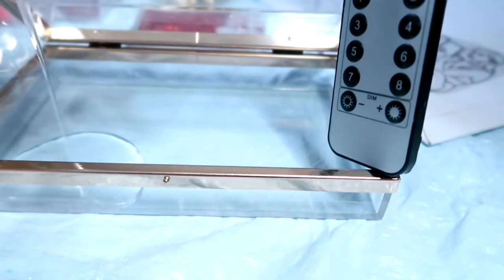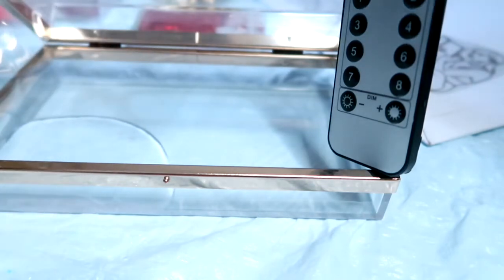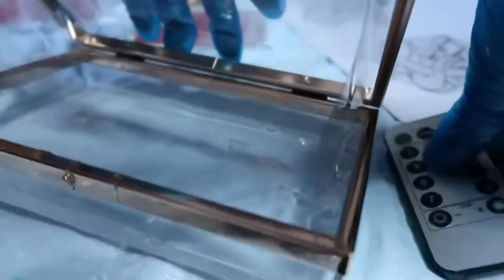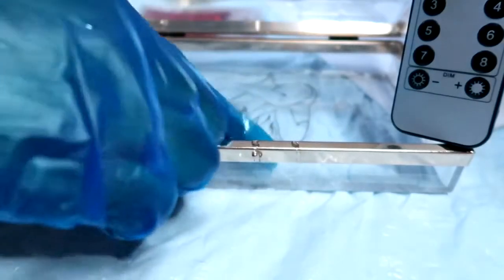First thing first, we're going to lay down a thin layer of resin so you can start layering down everything. That was a really bad pour, so I have to use my silicone spoon to spread it all the way around the clutch so that there's no space left.